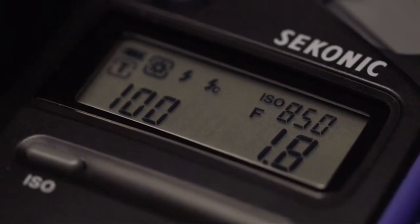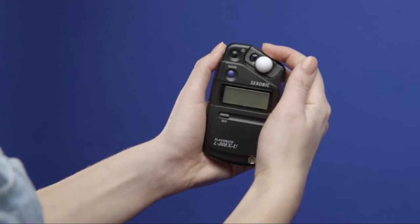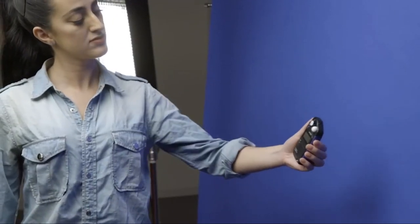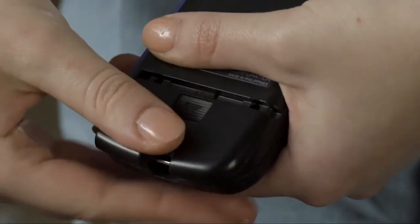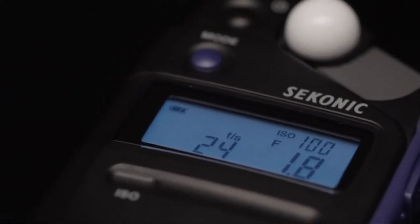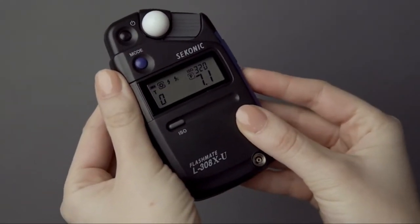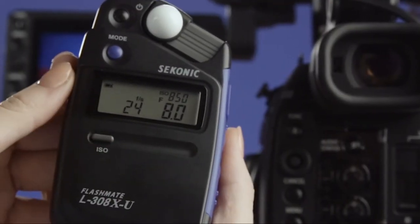A clutter-free interface and ergonomic design make the 308 a breeze to use. The sliding Lumisphere reveals a lens with a 40-degree reception angle for reflected light measurement. The optional LumaDisc enables you to measure the light ratio or the exposure of a flat subject. The single AA battery will get you through many shoots. We've included a backlit LCD screen that automatically turns on in dim-lit conditions under EV5, and aperture priority in photo ambient mode. From previous 308 models, we have added ISO 850, a base for some very popular Cine cameras.